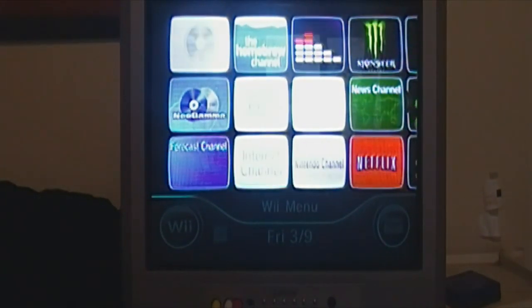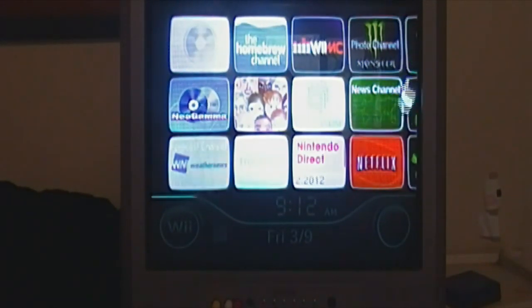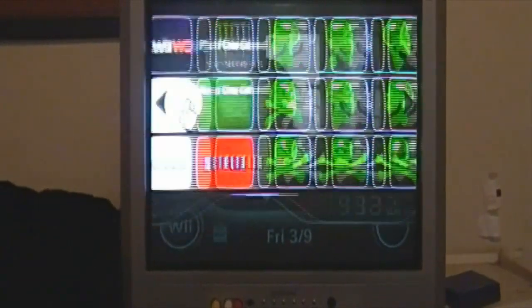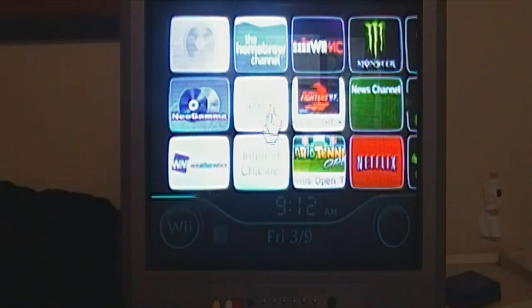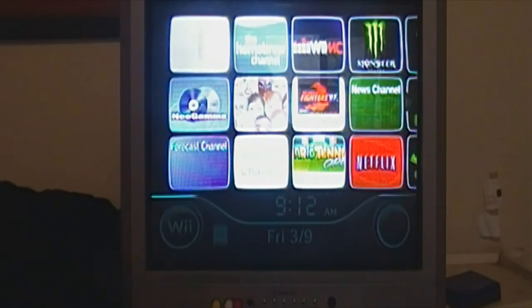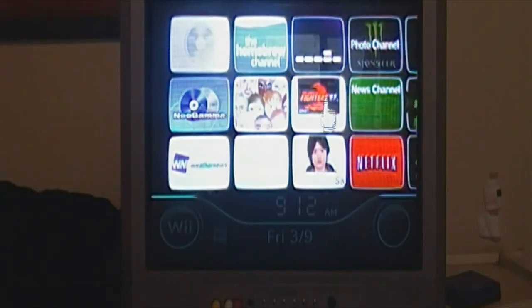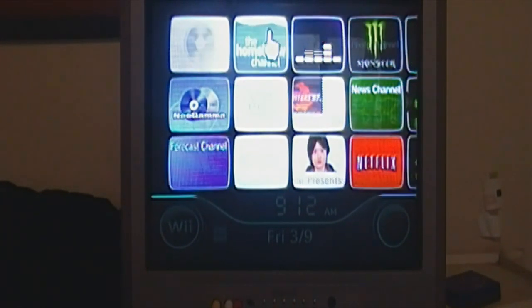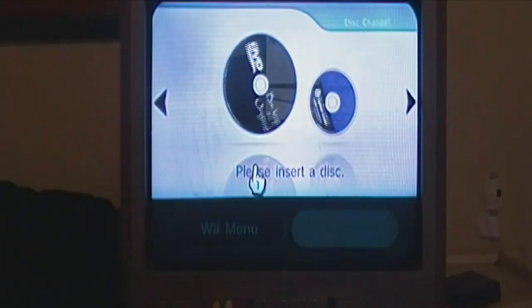Congratulations — you have successfully installed the Homebrew Channel. You can now hack your Wii as I have already done. You can do whatever you want: install themes, though I wouldn't suggest installing themes unless you know what you're doing because that is very risky — it involves system files. You can install different channels, but that's also risky. I would just recommend downloading apps, which you can find on wiihacks.com or wiibrew.org — you can find a bunch of hacks and apps there.